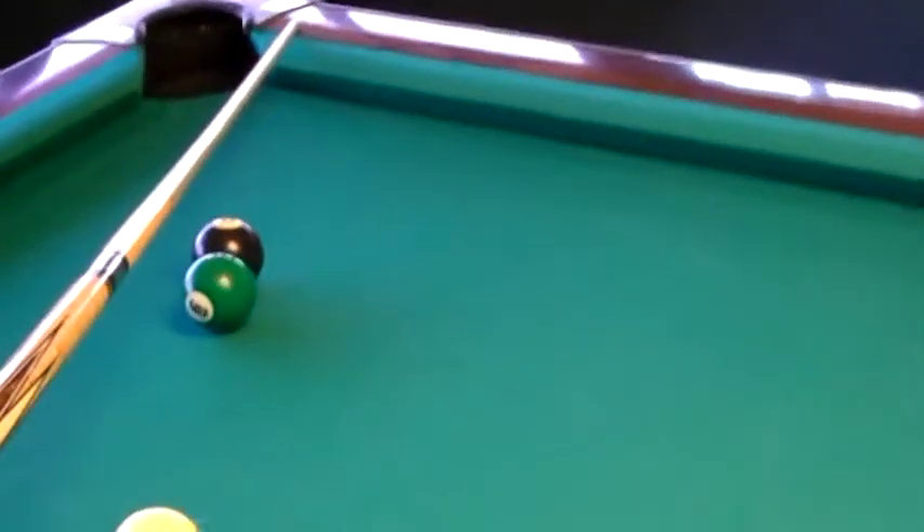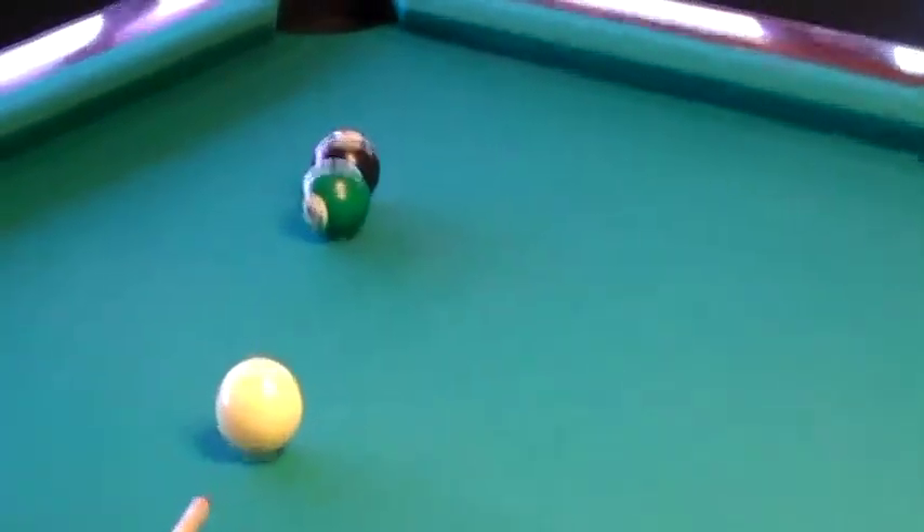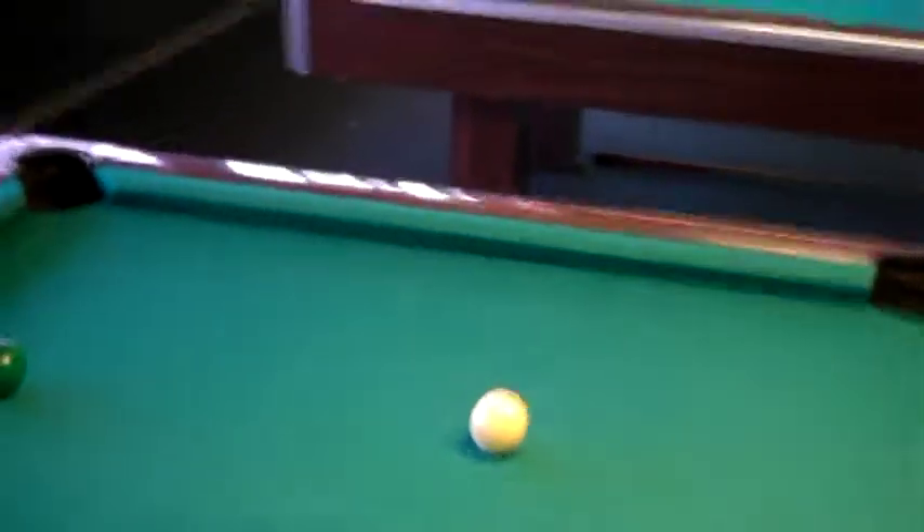The ball's to the right — it's facing to the right of the pocket. So I'm going to hit the right of the 6 ball, on the right, softly. And it goes in. Let's go ahead and try this combination right here.